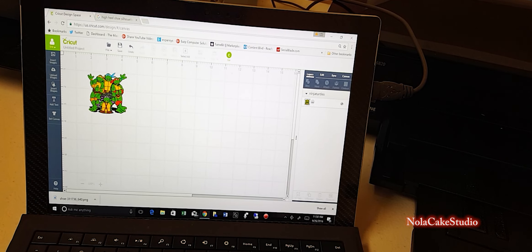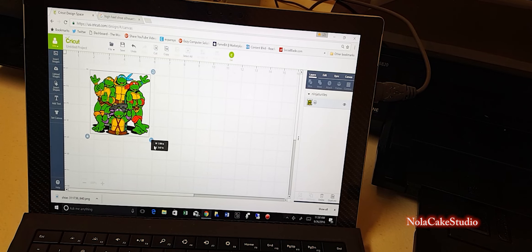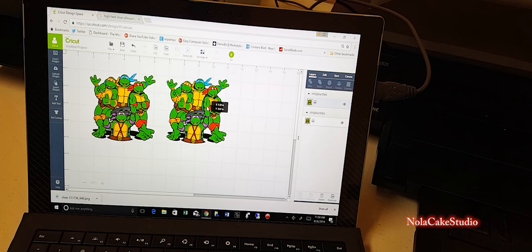There are some things you need in preparation for doing this. First, you're going to need an edible printer — I use Canon. You're going to need edible paper, a computer, your Cricut Air or Cricut machine, and a mat. These are the things you're going to need to do this procedure.